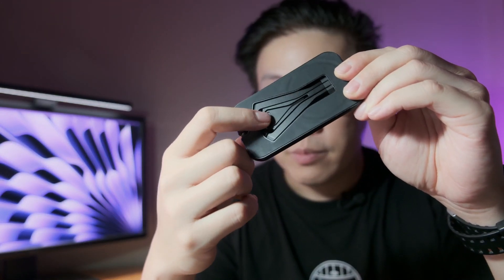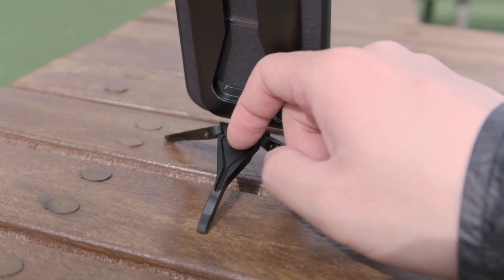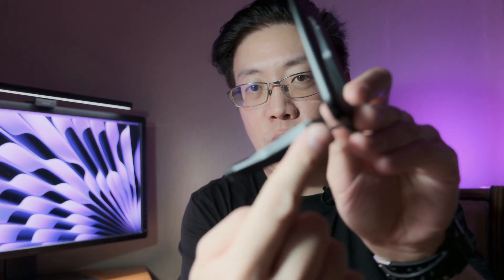This tripod also comes with a tensioning tool that's connected magnetically. To get it out, I just press here and the tool comes out. It allows you to adjust the tension of the ball head piece. Mine is actually pretty tight, but if I think it's too tight or want to make it tighter, I can adjust it — there's a hole where I insert the tool to either tighten or loosen it.